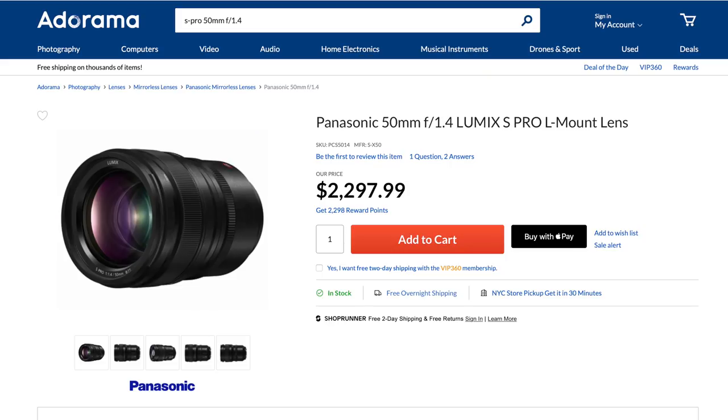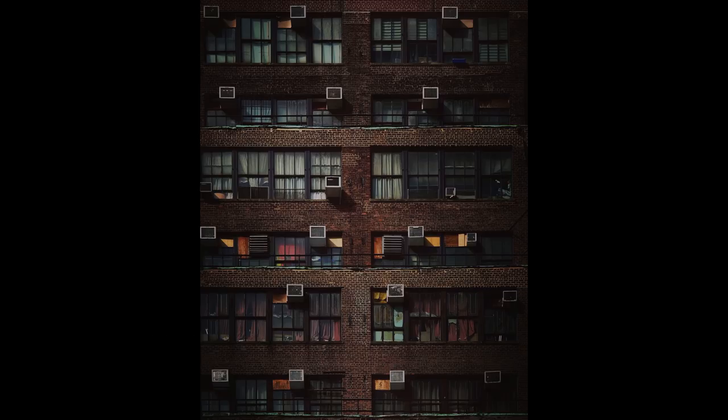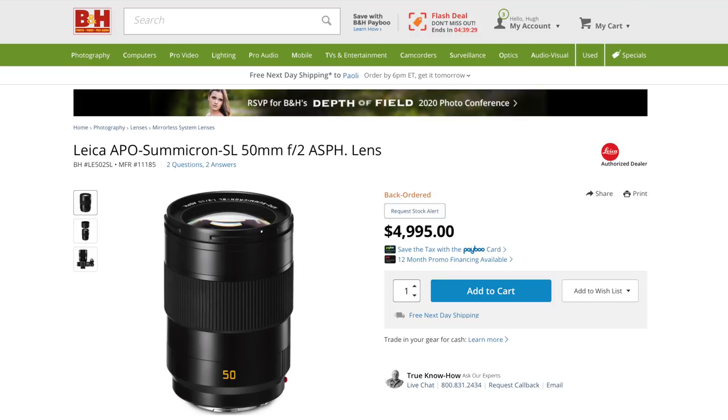There are also the Sigma 45 2.8's closest field-of-view native L-Mount Alliance competitors: Panasonic's two-stops-faster but almost one-kilo, absolutely four-times-the-price $2,300 S-Pro Lumix 50 1.4. Never mind the nine-times-the-price, one-stop-faster Summicron SL 50 F2. Funny thing about that though: at a cool five grand, the Summicron SL 50 F2 manages to be three-quarters the weight and half the volume of that S-Pro, and if my experiences with the Summicron SL 35 and 90 are any indication, they are.